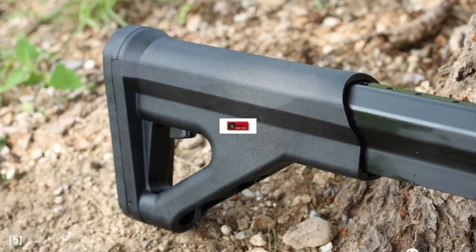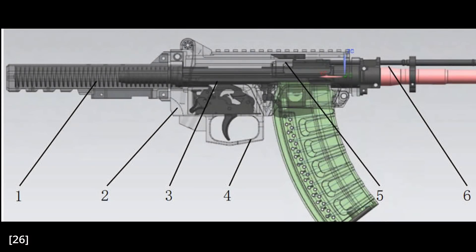The final external feature is the stock, which is telescopic and not foldable. A CAD diagram shows four positions of adjustment, and it also shows why the stock is not foldable — it's a receiver extension containing the recoil spring and the buffer. So far, the QBZ-191 has a lot of AR-15 DNA, with the fire selector, the bolt release, and now the receiver extension. The AR-15's influence will be even more obvious when we go into the internal operations.